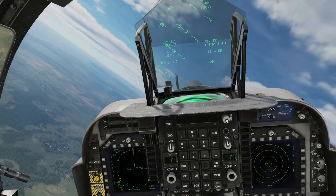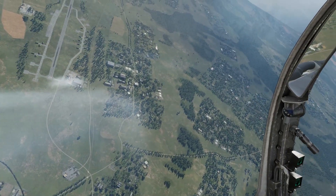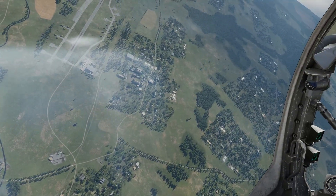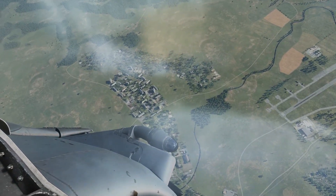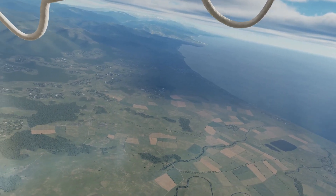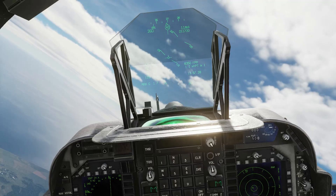Let go of the controls, and again it will hold everything there until I make my next input or we lose airspeed or we get bounced by somebody. So you're able to look for targets of opportunity because you're not concentrating on keeping the aircraft level.